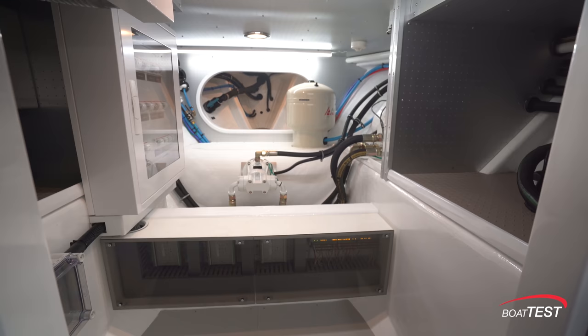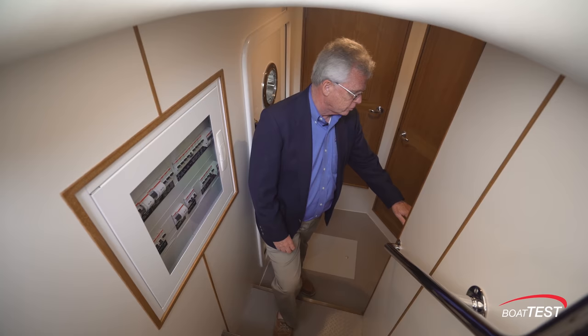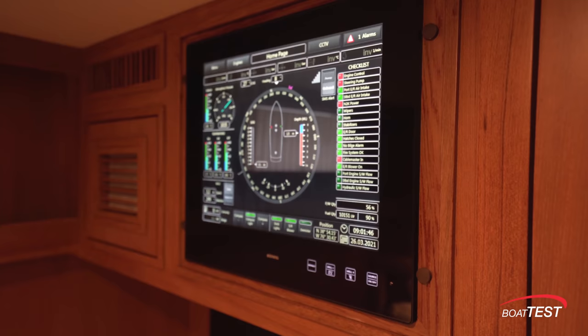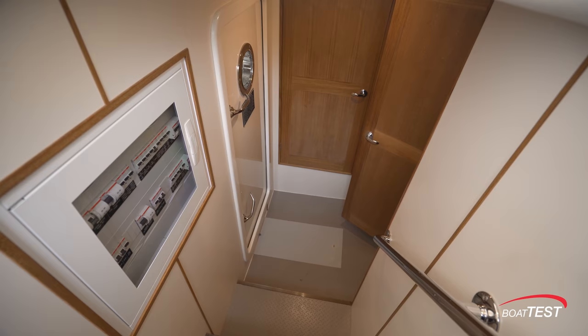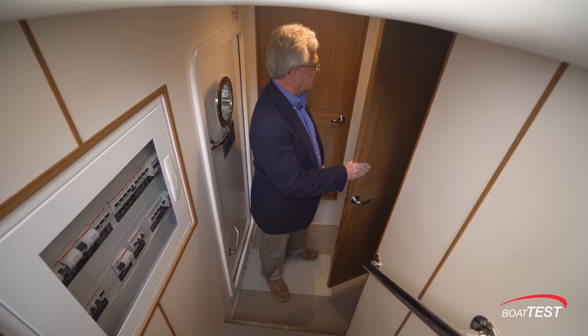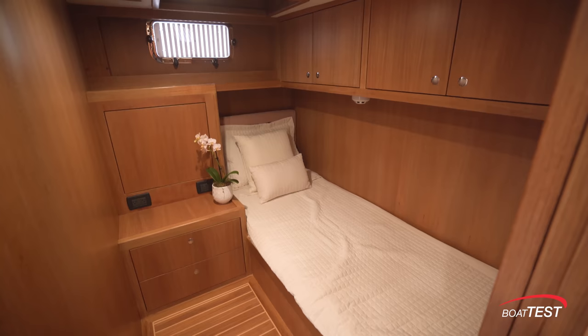Crew quarters are accessed from the port side deck. The first crew cabin looks to be a captain's cabin — it's got the boning control panel in front and just above a TV, a twin berth, opening port light, and plenty of storage. There's also a door leading to the next cabin. The second cabin has a smaller berth, so this will be the crew cabin, also with an opening port light and plenty of storage.